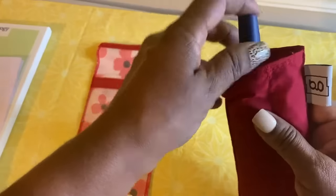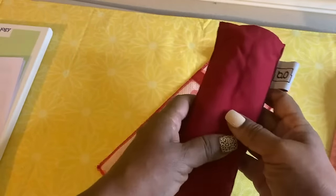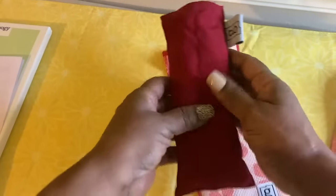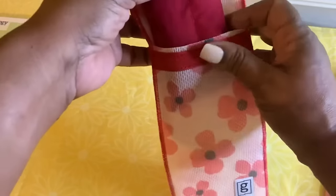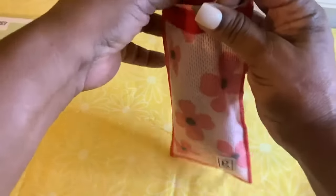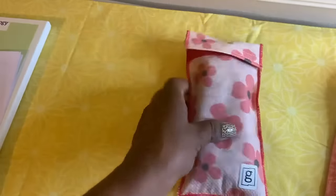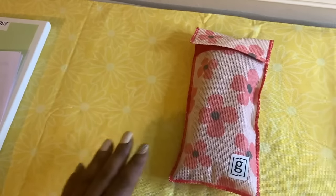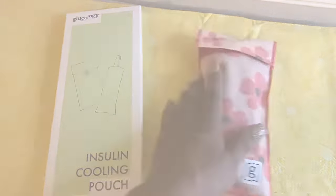Now you insert the cooling pouch into the outside cover pouch and close that up, and you're good to go. You're ready to go on about your business, your day, and your outing.